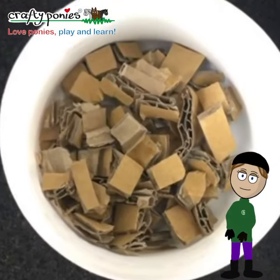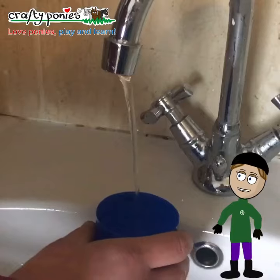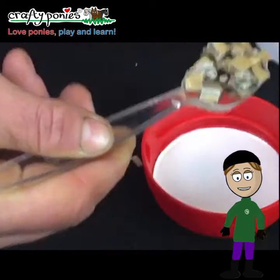Good job! To make the feed and water buckets, use lids of jars or cans. Fill the water bucket with water. Using an old spoon as a feed scoop, put one scoop of feed in Crafty Pony's feed bucket.